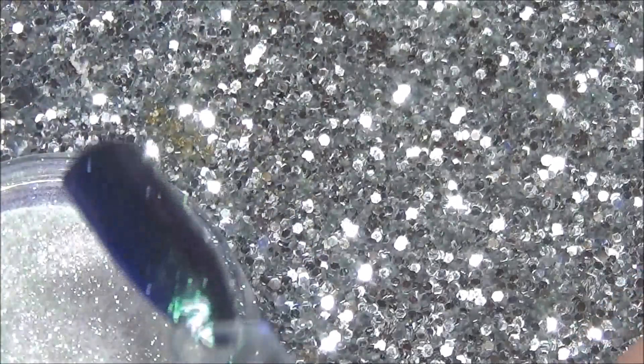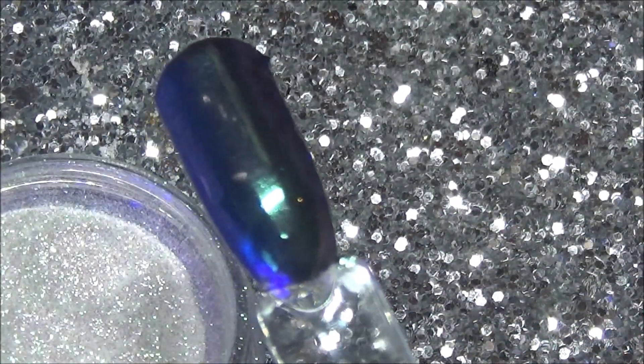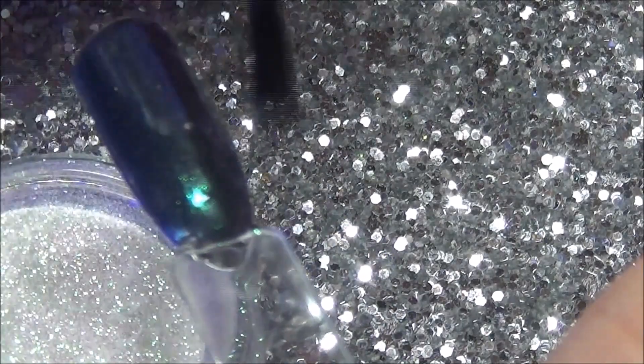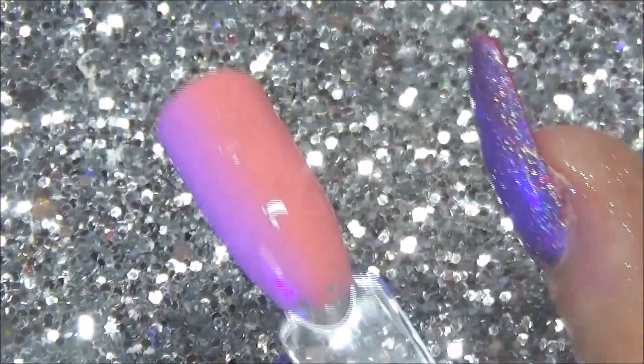You can team them up with glitters, plain gel polishes, chameleon flakes — anything like that. They look beautiful as an accent nail and there is a lot you can do with them.